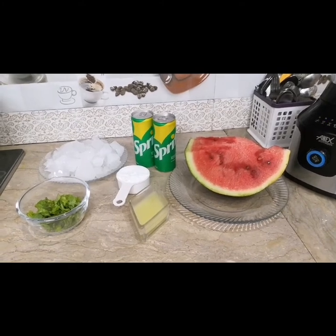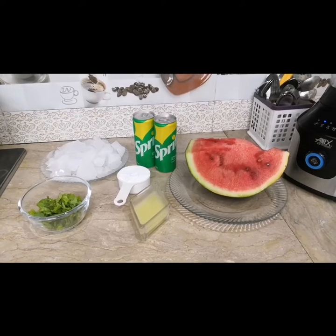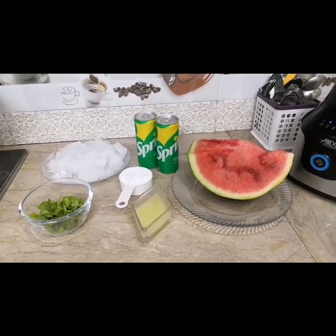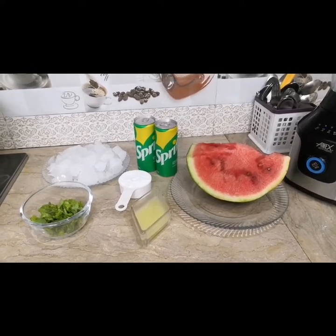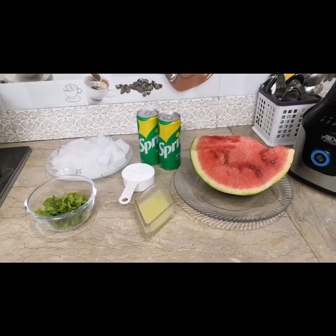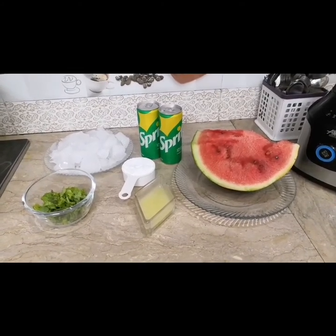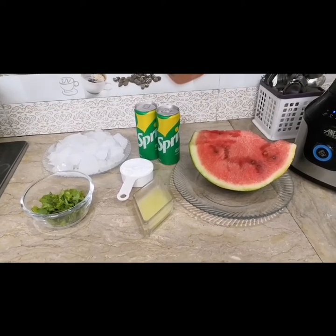Bismillahirrahmanirrahim, assalamu alaikum viewers, welcome back to my channel Irhas Cooking. Today we will make summer drinks with you: mint margarita, watermelon juice, and mango juice. We will share 5 drinks with you which you can drink in warm weather and they are very refreshing and delicious. Watch my video until the end so you don't miss any tips.